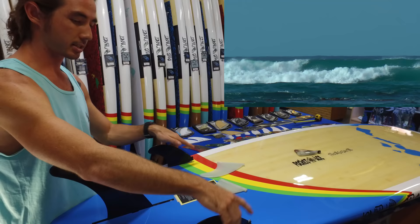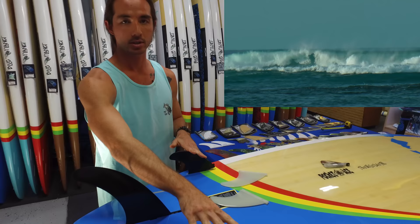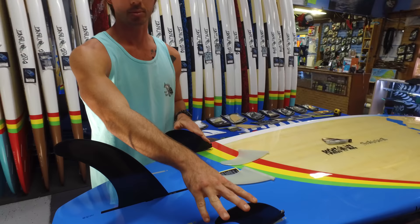By having the center fin you're getting your stability, tracking, and control. Adding in the side fins helps you control the board and how you project it through turns. It contributes a little bit to stability but more than anything, adding those extra side fins is all about increasing the surf performance of your board. So if you started out doing recreational stuff with just your center fin and want to get into surfing and catching waves, adding in your side fins helps out significantly with surf-related performance.